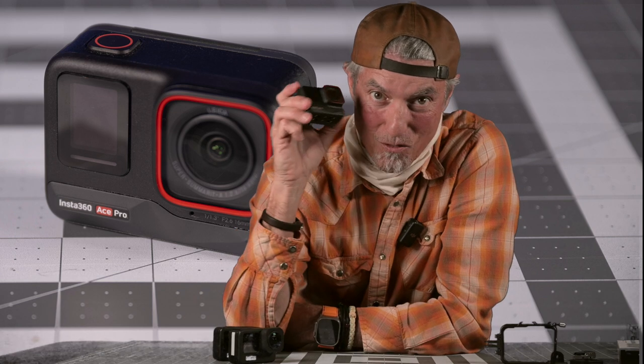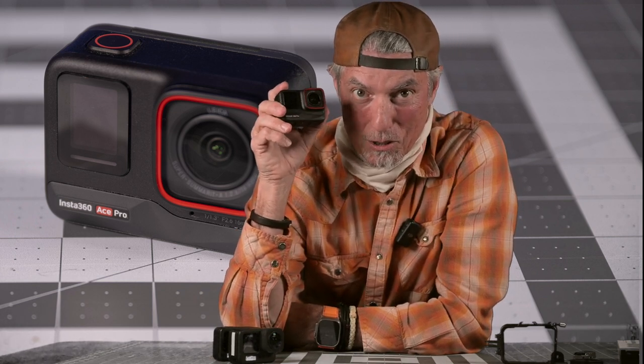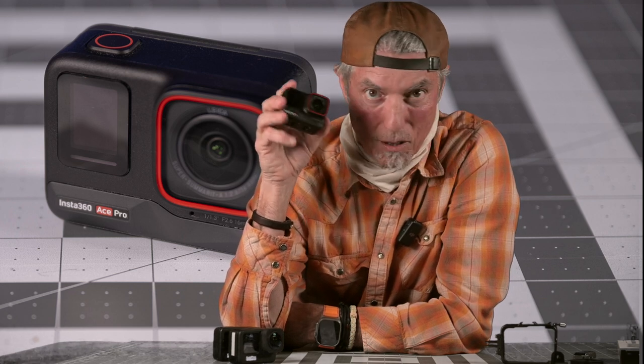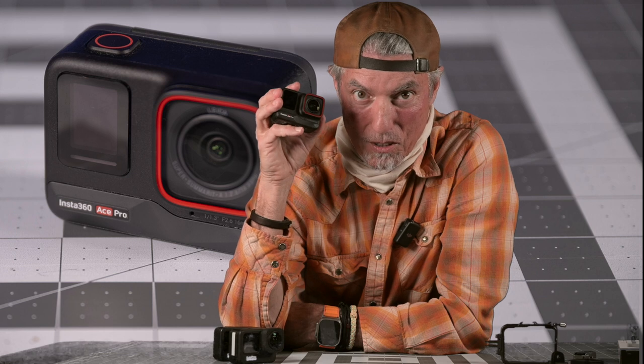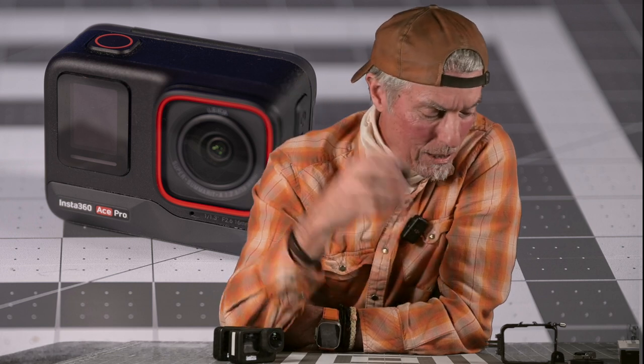The visual quality on this camera is so much better than the GoPros that it's actually noticeable to the naked eye. It's really an awesome camera with a Leica lens — Leica is known for the glass, and the contrast in the glass is just spectacular.